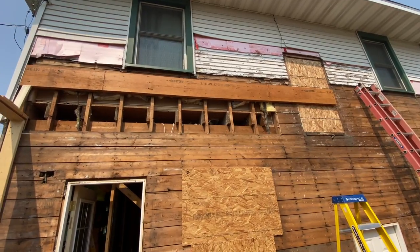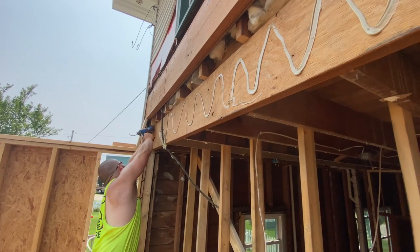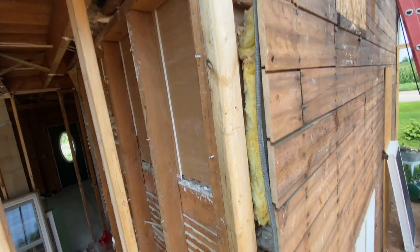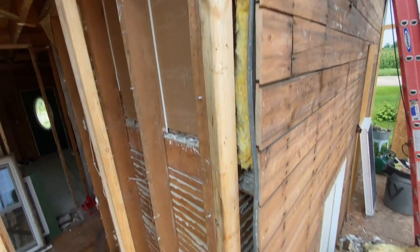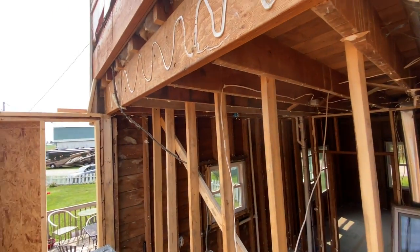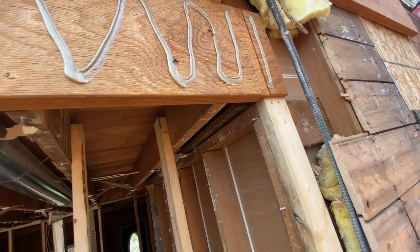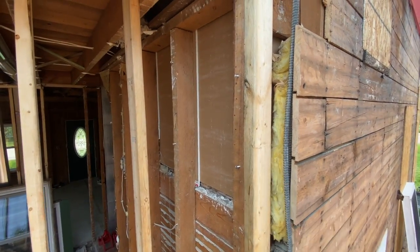Our first LVL is in. We had to basically remove the whole wall because we needed to put a jack stud in here to catch this end - it wasn't worth cutting a pocket because it was all wobbly. Now we're going to lamb up our next one, get that on, shoot them together, and put in the last jack stud.